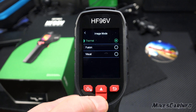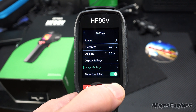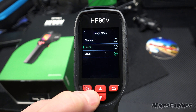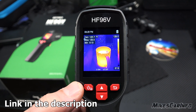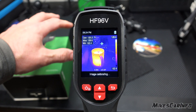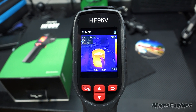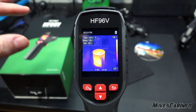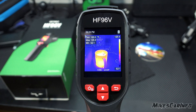Under Image Settings we have Image Mode, Parallax Correction, and Color Distribution. In Image Mode, there's Thermal, Fusion, and Visual. Visual just looks like a regular camera with no thermal imaging. Fusion overlays both the regular image and the thermal image together. This fusion mode gives you better context, because depending on what you're looking at, thermal-only images can sometimes be hard to make out.